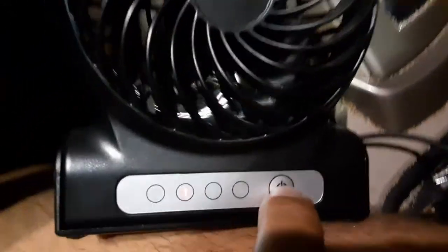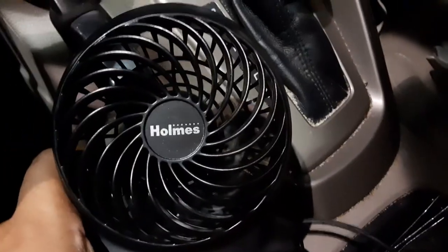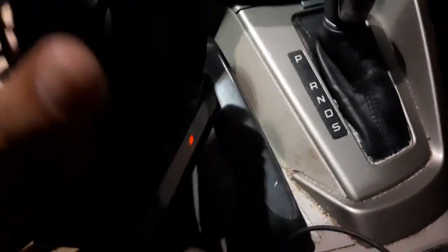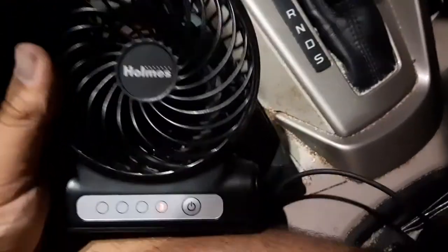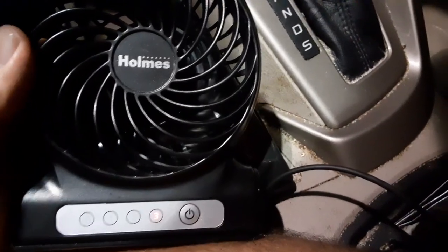You press this again to take it to the next level — oh crap, I hope I didn't break it. I think I just turned it off. Yeah, so you press it again — oh dude, look how fast it goes! This is really nice, highly recommend. Like, subscribe, and share the channel — peace out.